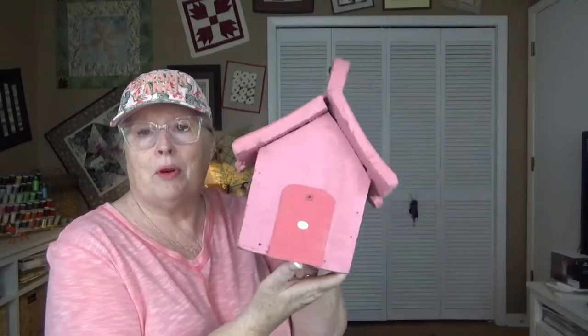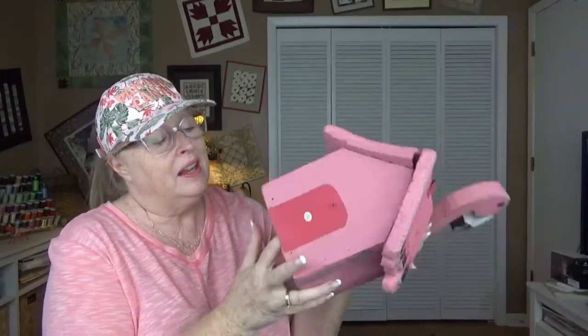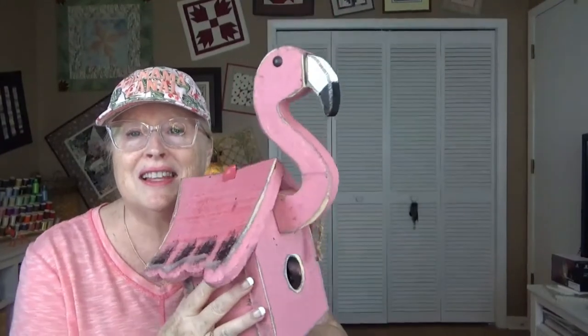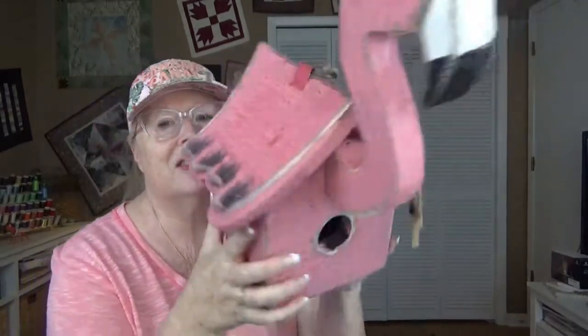It is made out of reclaimed wood — it's definitely wood. It's heavy. It appears to have a little trap door back there, and a little hole, I guess for drainage. Yeah, it looks like the bottom doesn't open but the back does for cleaning it out, which is nice. It just has a little screw and you can take that off. It is a reclaimed wood flamingo bird house and it is as cute as it can be. Look at the little details on it, the painting.